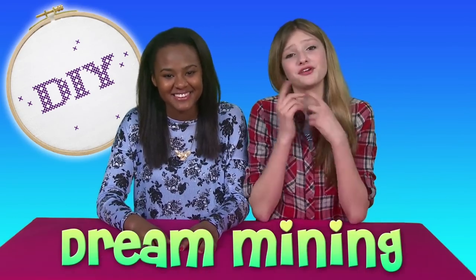Hi, I'm Brenna. And I'm KK. You can find us at our channel, Dreamlining. We're going to show you how to make a paper plane necklace, inspired by Taylor Swift.